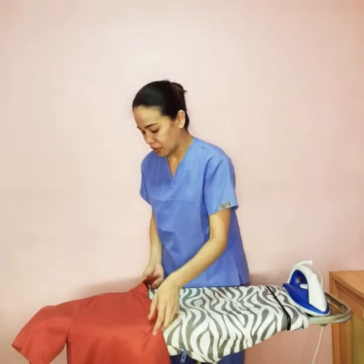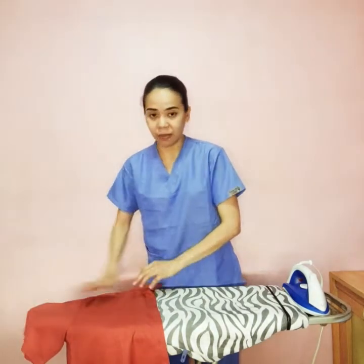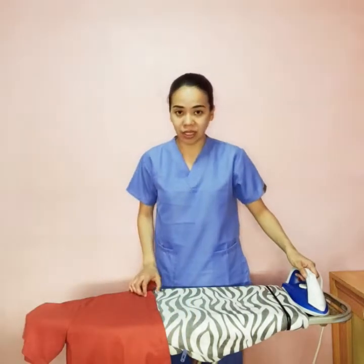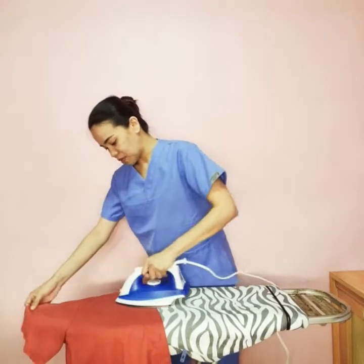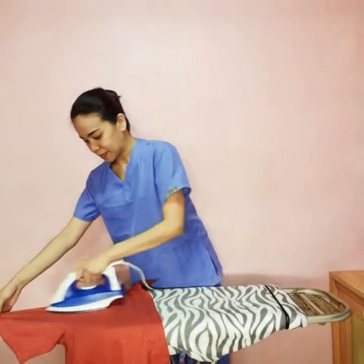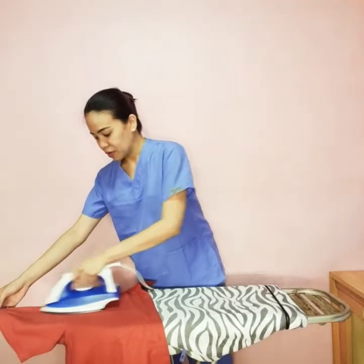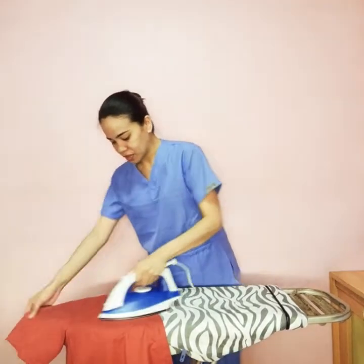We tuck it in the ironing board. If the sleeve won't fit in totally, that's alright, because we can do this at the end of the process. For now, we just tuck in whatever would fit, and then we start ironing from this side of the collar, until the part where the sleeve is tucked into the ironing board.